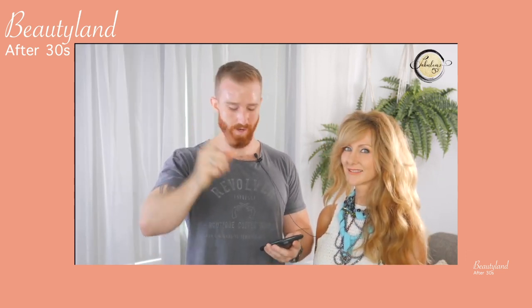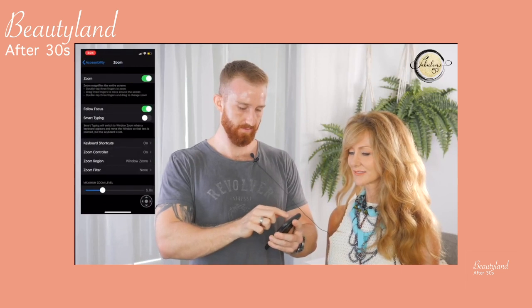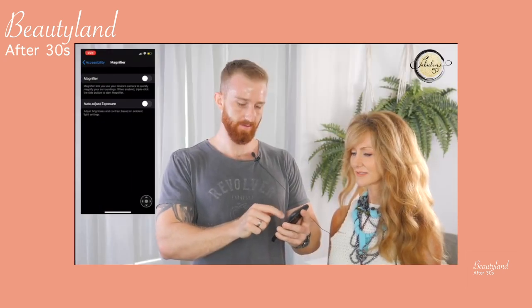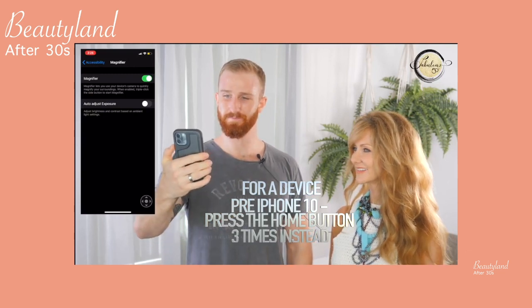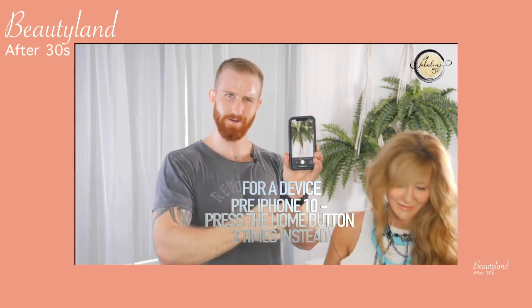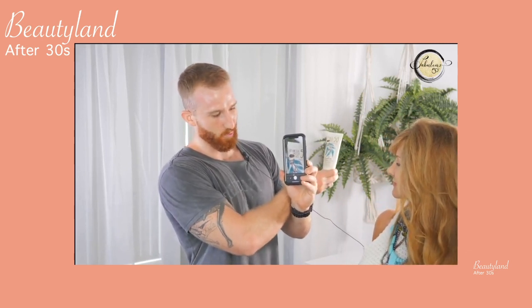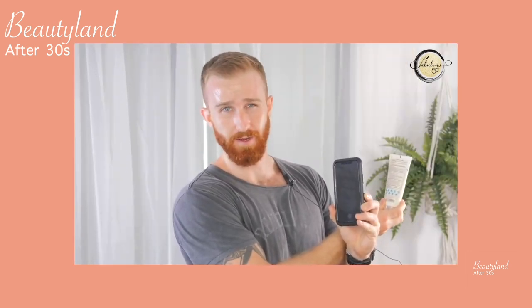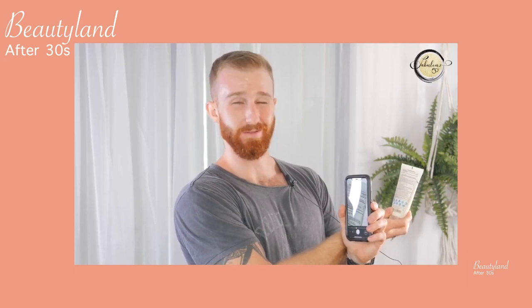That is magnifier number one. For magnifier number two, go back to settings, back to accessibility, and click on the little magnifier button. Toggle magnifier on. If you've got an iPhone 10 and above, all you have to do is triple click the side button and it will instantly zoom in. Whether it's the back of packaging or a menu you can't quite make out, this is an excellent feature that helps you read it a little bit easier.